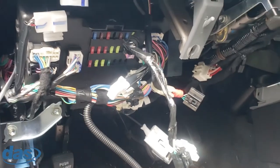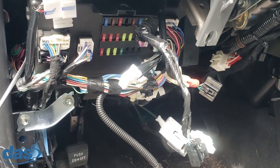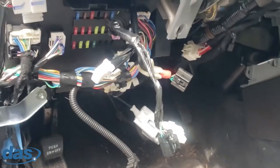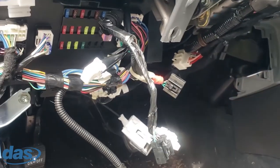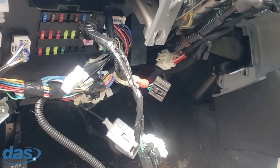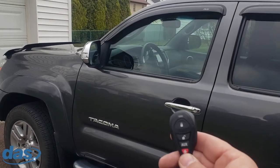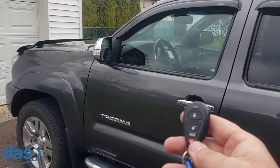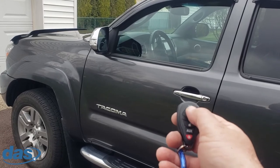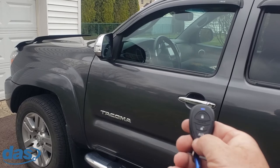Now I've got the brain mounted up all nice and neat, all the wires are zip tied. I've done tests to make sure the system works. All we have left is to run the antenna wire up the A-pillar and mount the antenna. Then I put everything back to normal — dash back together, shroud back on, seal plates — and we're ready to rock. Final test: lock, unlock, and let's try the remote start.